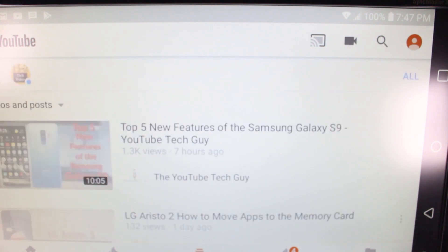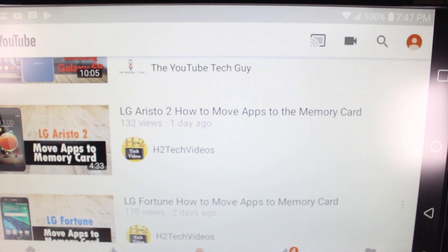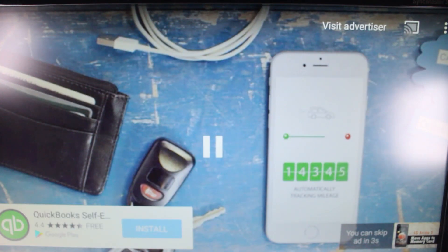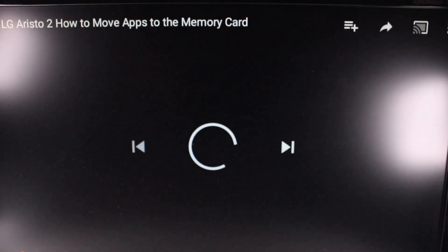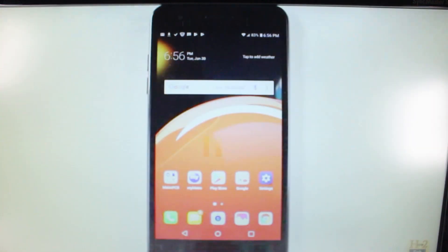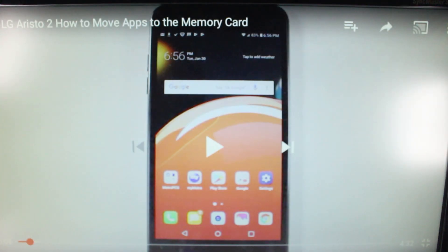I'm going to go to Subscriptions and pull up my last video — the Aristo 2 'How to move your apps to memory card' — and there it is, now playing in full screen. You can also skip the ad, and now the video is playing. It will also play the audio to the TV as well.